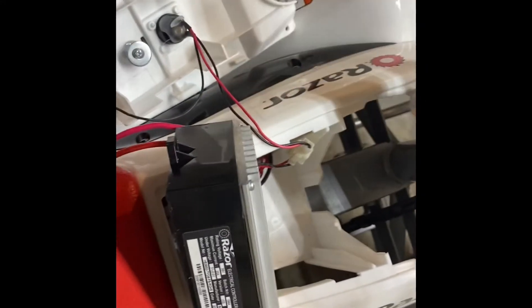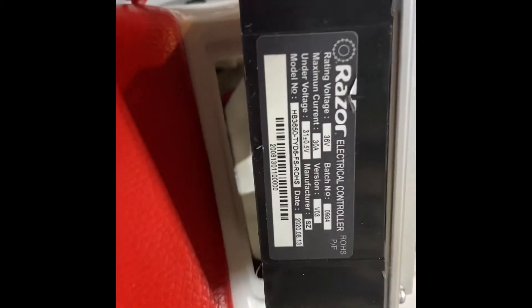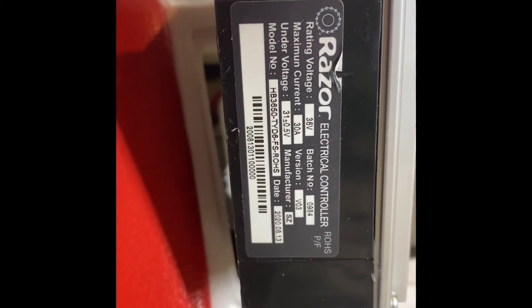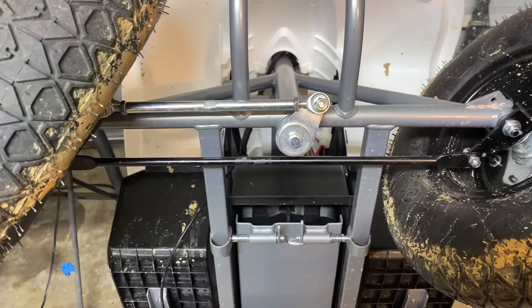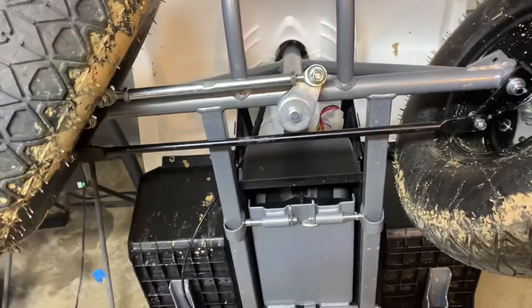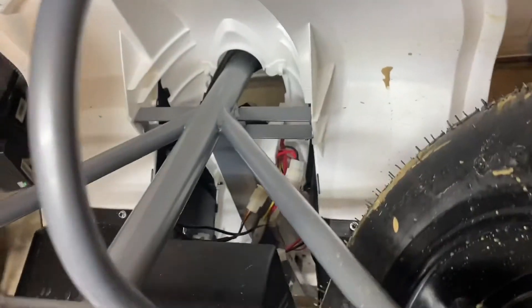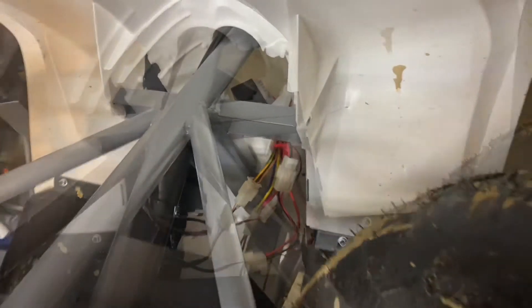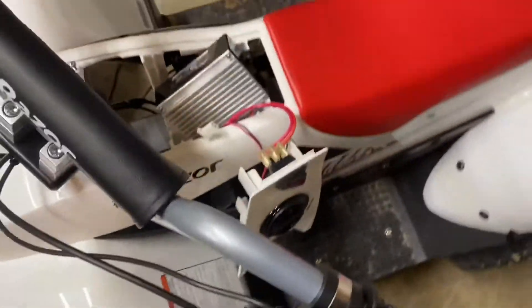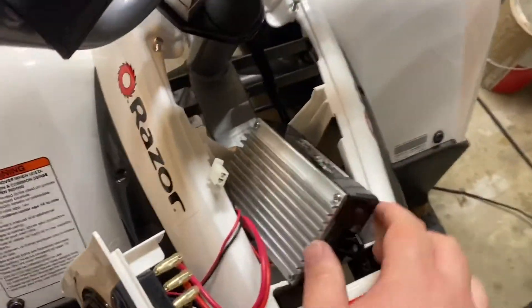The controller wasn't even screwed in place — it was just kind of nestled inside that pocket. There are the specs for it: 36-volt, 30-amp. To get all the harnesses disconnected, I actually had to flip it up and get them from the bottom. I got them all disconnected, so just flip this thing up and the controller should pull right out.